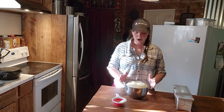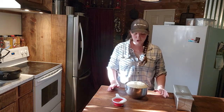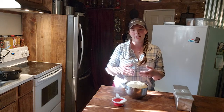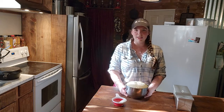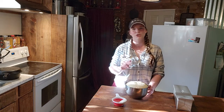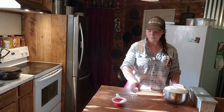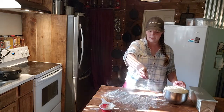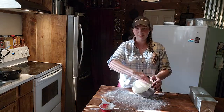Our dough has proofed and it is doubled in size — it has proofed up a little bit over the top of the bowl. You don't want to let your dough over-proof because when you go to shape it, it's going to break down and you won't get the rise you want in the oven. Once it's doubled in size, that's when you shape it. Take a little bit of flour and lightly dust your board — you don't want it heavily dusted because you don't want to change the consistency of your dough.